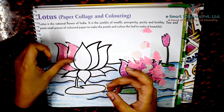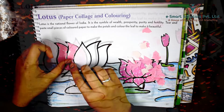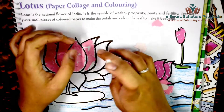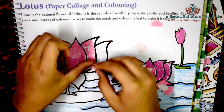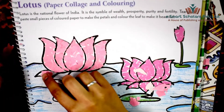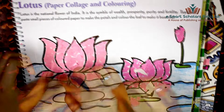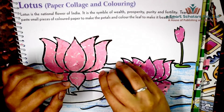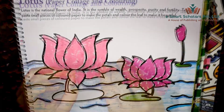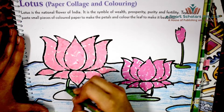Make sure not to overlap too much while pasting. Then color the stem and the leaf of the lotus.